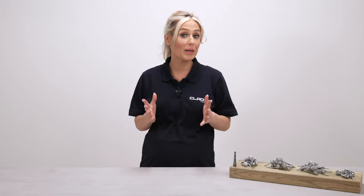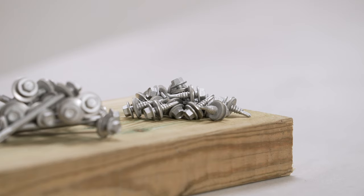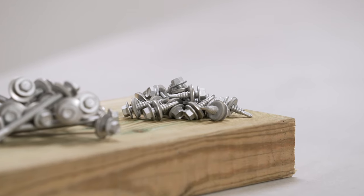Cladco 22mm stitcher screws are available for providing a secure sheet-to-sheet join when overlapping steel roofing sheets and flashings.